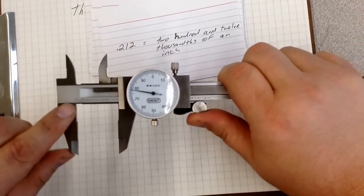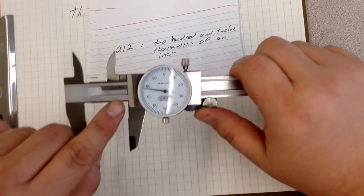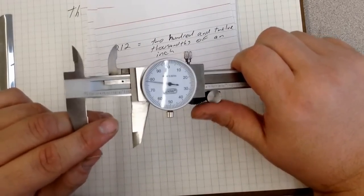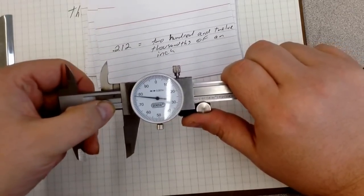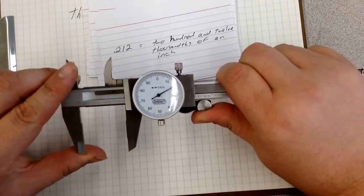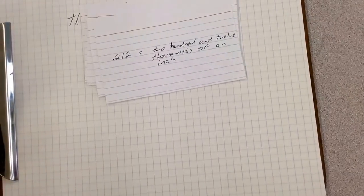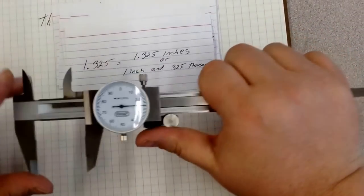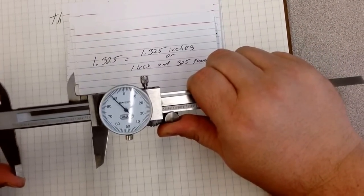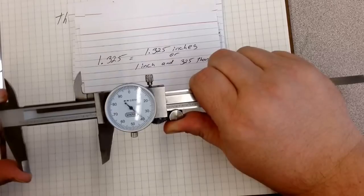This scale also goes by inches. These marks are tenths of an inch — one, two, three, four, five, six, seven, eight, nine, tenths. So it's different from a normal ruler where we use sixteenths or thirty-seconds; this is in tenths of an inch, or decimals. If I open it past the one — so this is one inch — and I go to one point three, two, five, that is 1.325 inches, or one inch and three hundred and twenty-five thousandths. We can do this with just about any measurement. Going past two inches, that's two inches and one hundred thousandths, and so on.